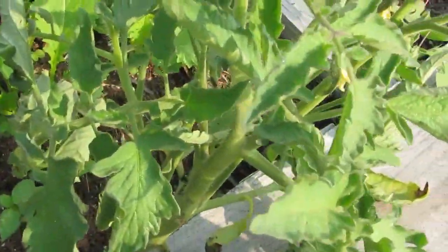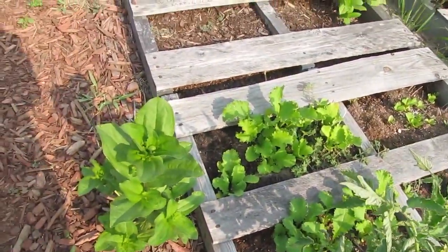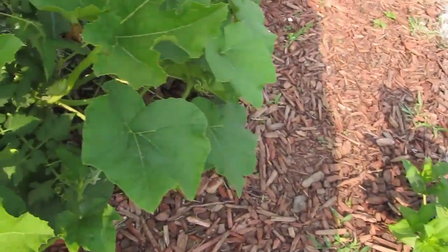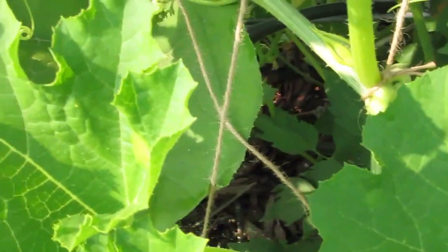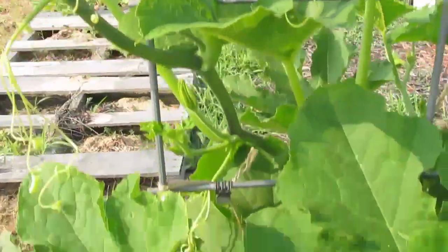There's that tomato — it's got flowers and we'll soon see what kind it is. It's probably an Arkansas Traveler since it's so close, but it's also close to where the brandywines were last year, so anybody's guess. Check out the butternut — you guys see that down there? Right now I don't have any more female flowers that are open. I've got a bunch of babies that look like they're going to do okay out here so far. You know how things can change.